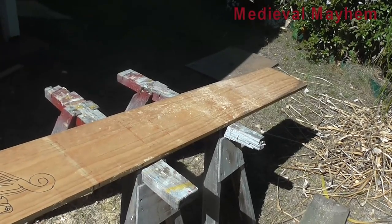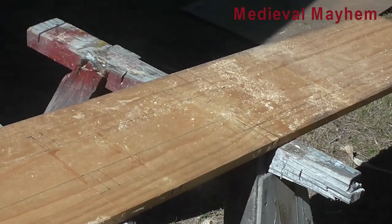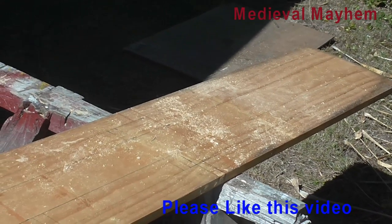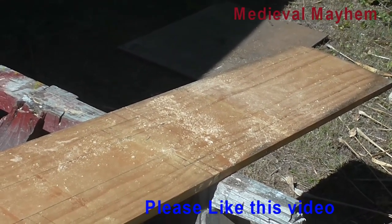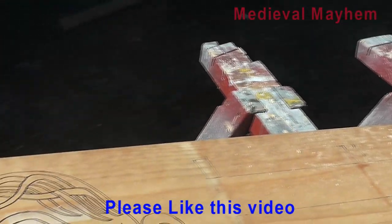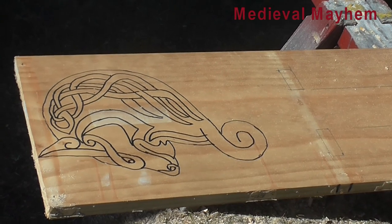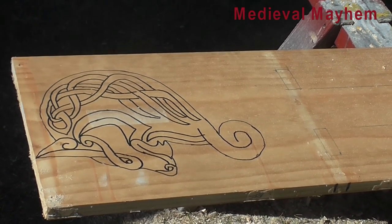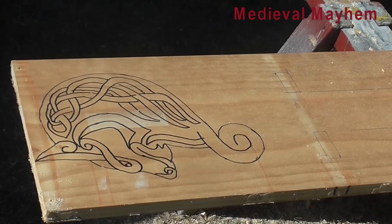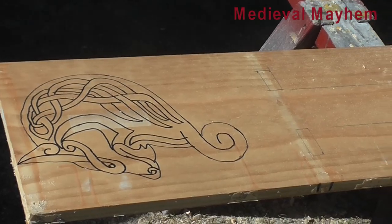Alrighty, here are my shelf sides and you can see I've marked out where I'm going to be drilling to cut holes for the pegs on each shelf. Each shelf has a total of four holes. I've also got this nice Norse carving which I partially copied and partially did myself — that's a Norse wolf. My influence is the whole 12th century, mid-1100s really, which is largely English and French inspired.